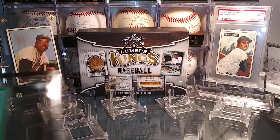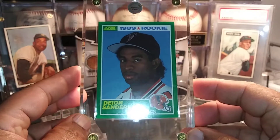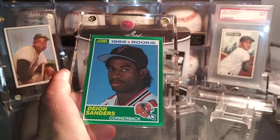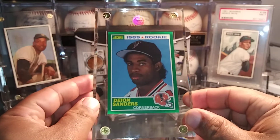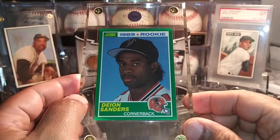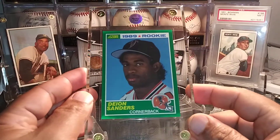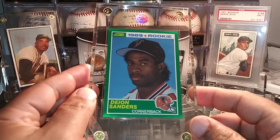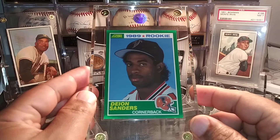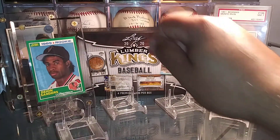The first card I want to show you guys is for my NFL 100 all-time team set. This is the Deion Sanders Rookie from 1989 Score — just a beautiful, beautiful card. I mentioned in the last couple of videos that I'm going to be doing this whole complete set raw and putting them in these half-inch thick lucent screwdowns. And once I get this set complete, I'm going to create a customized case to display them in the man cave. But this was an awesome, awesome find.